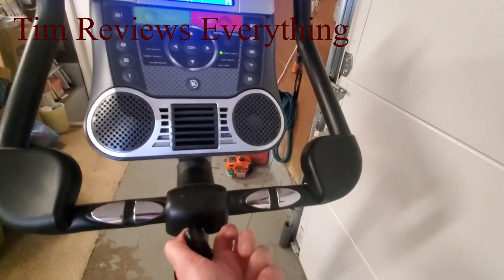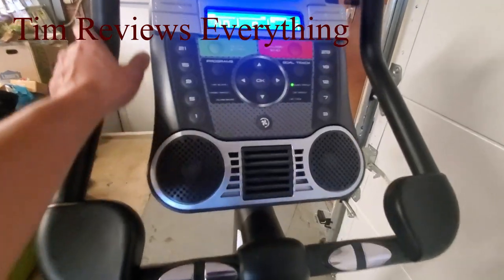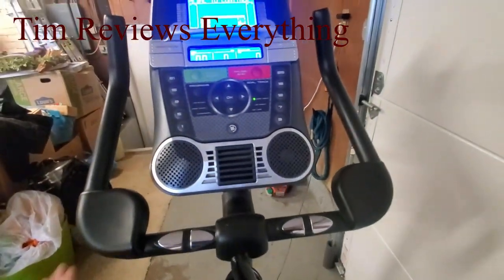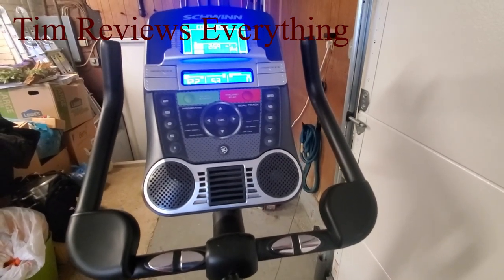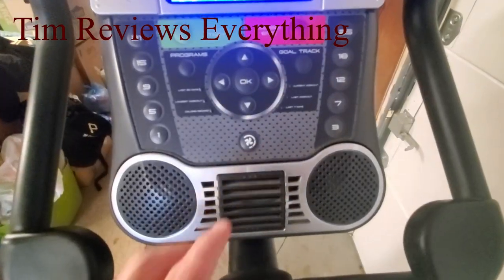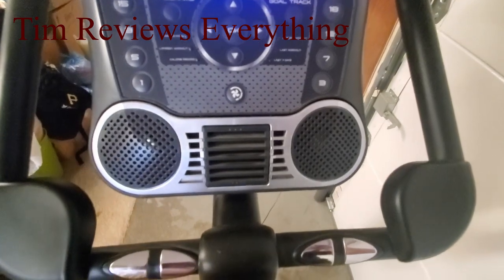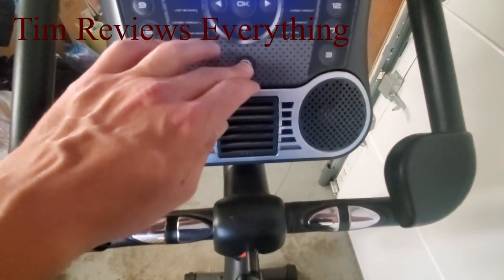You guys can either hold here where your heart monitor is, or you could hold all the way up here and rest your elbows there. These are for your elbows to rest on if you want to lean forward and ride the bike that direction. And before I get to the other thing — here's a fan. It blows some nice cool air out. It gives you a nice little breeze on your face — not overwhelming, but just enough.